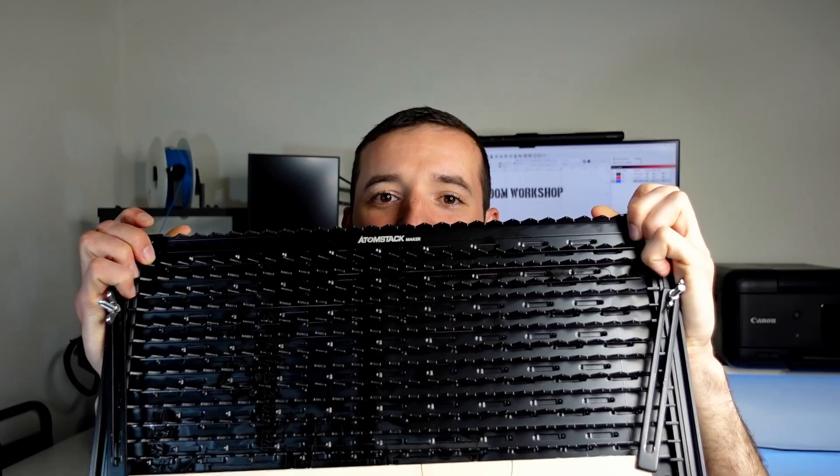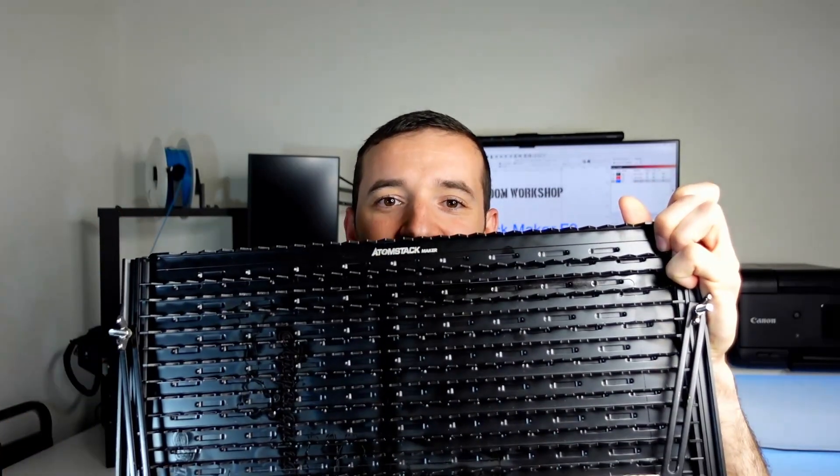Welcome to the Middle Room Workshop! Is the Atomstack Maker F3 any good? Let's find out!